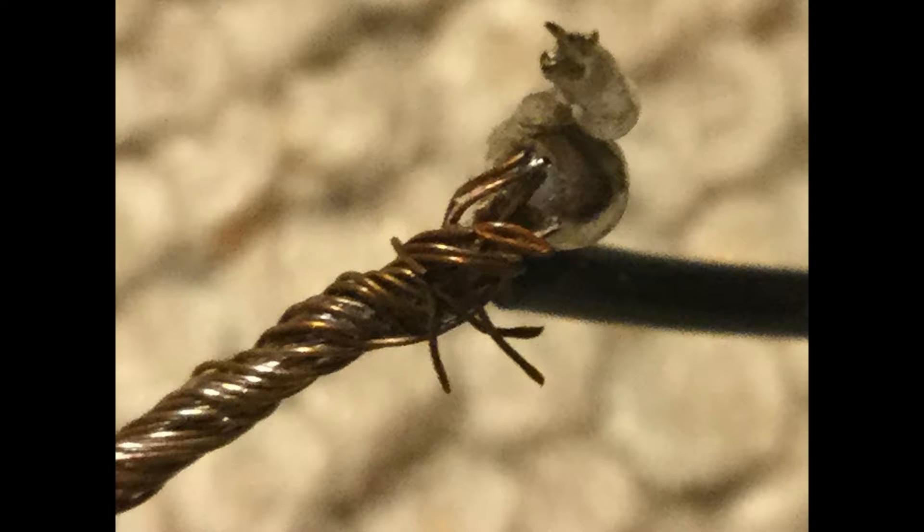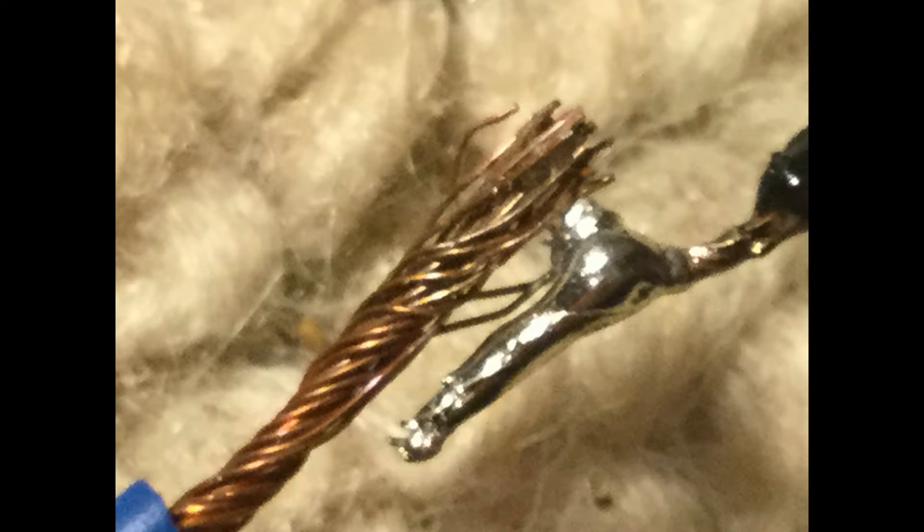To start, I soldered my mains plug onto live wires coming from the fan. As you can probably tell, I'm terrible at soldering. I tried to fix these later on, as I knew I'd probably move.